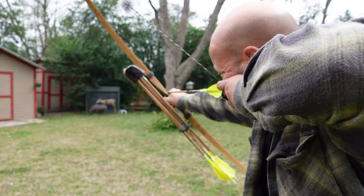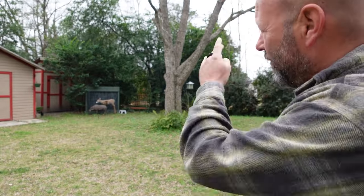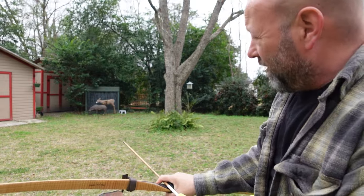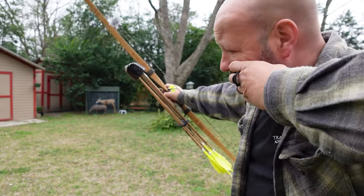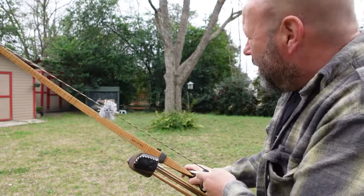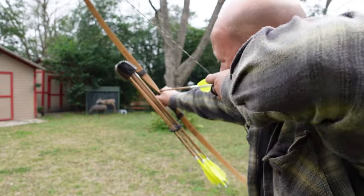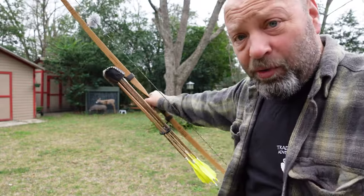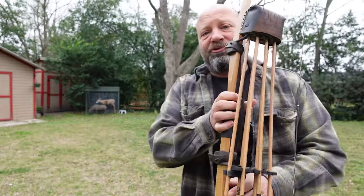Now we're going to push on release. See the difference? See how that arrow's going where I want it? That's because we are pushing that bow arm. If I don't push that bow arm it shoots left, because when I pull through it kicks. But if I push that bow arm into my target, that's where we get it - right in the hog.